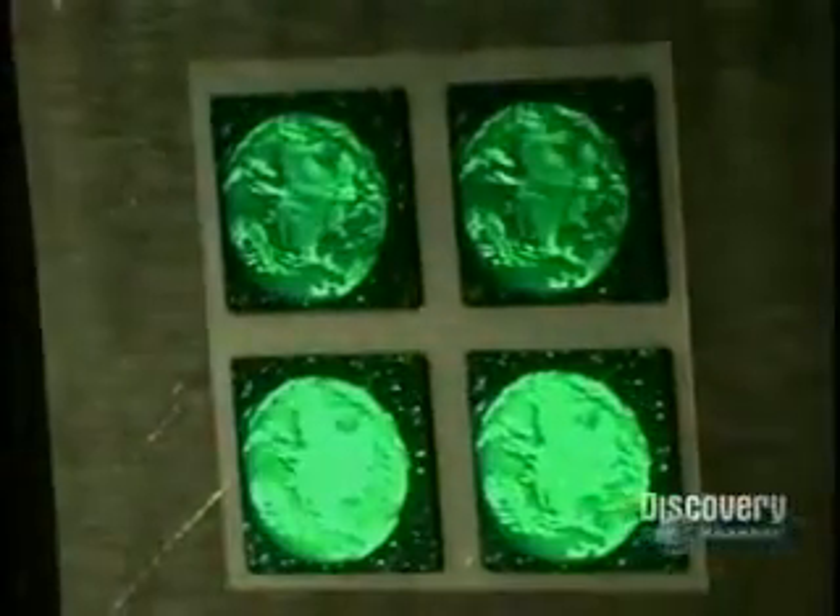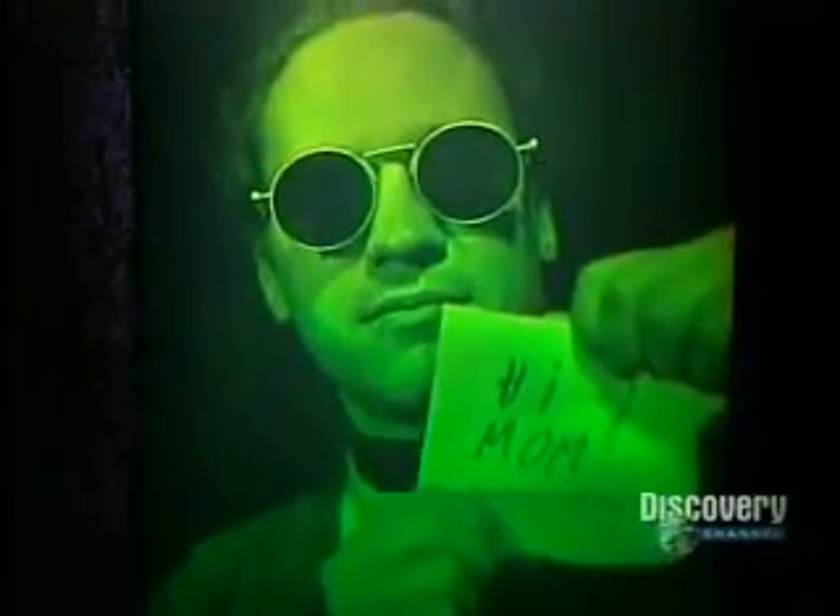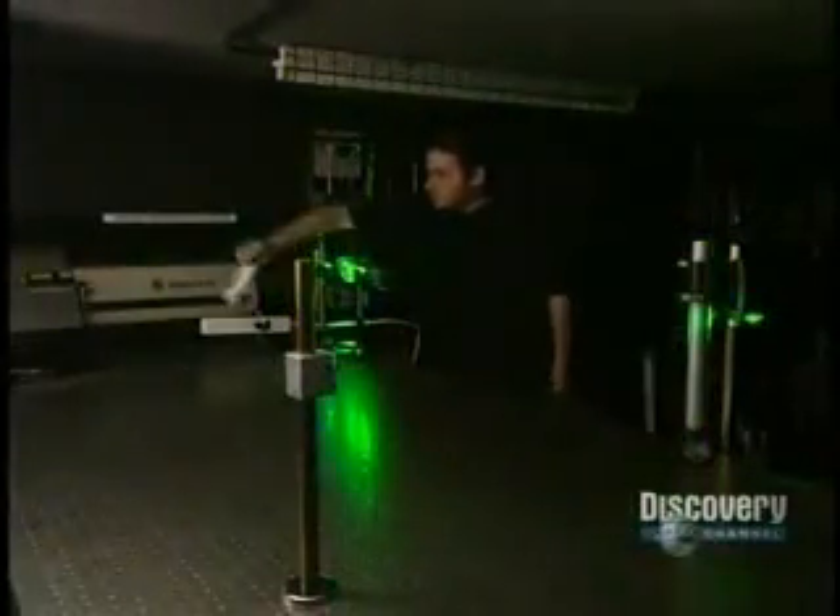Holograms are simply layered variations of an image, each one causing light to reflect in a different way. A hologram is a three-dimensional photograph produced by the interference of two laser beams.